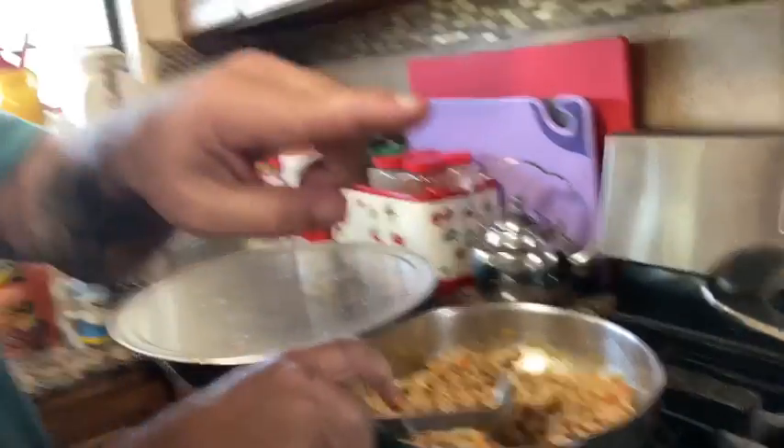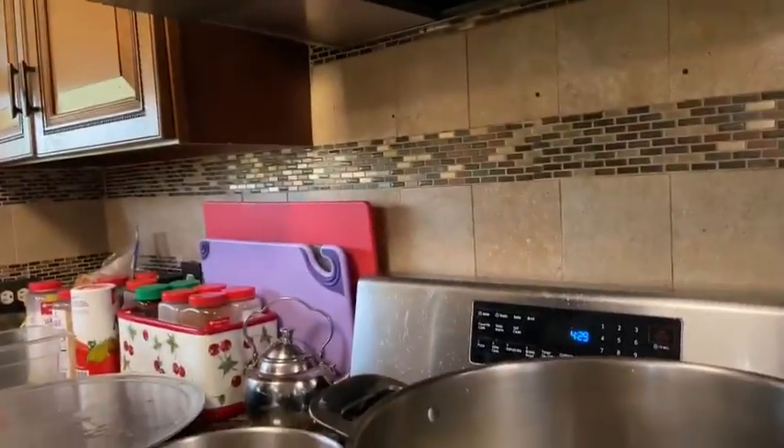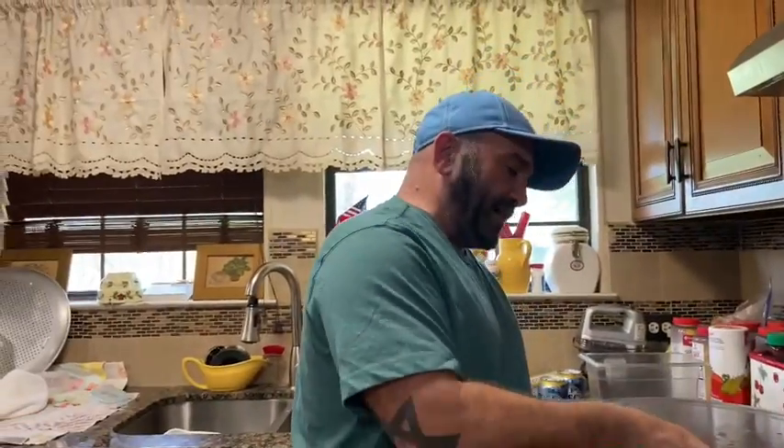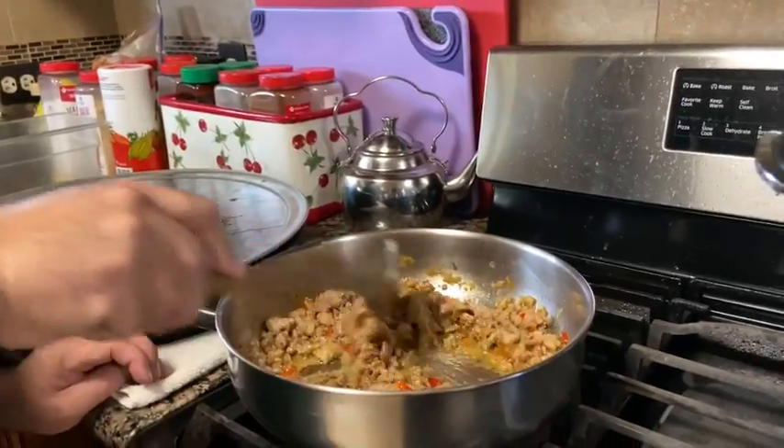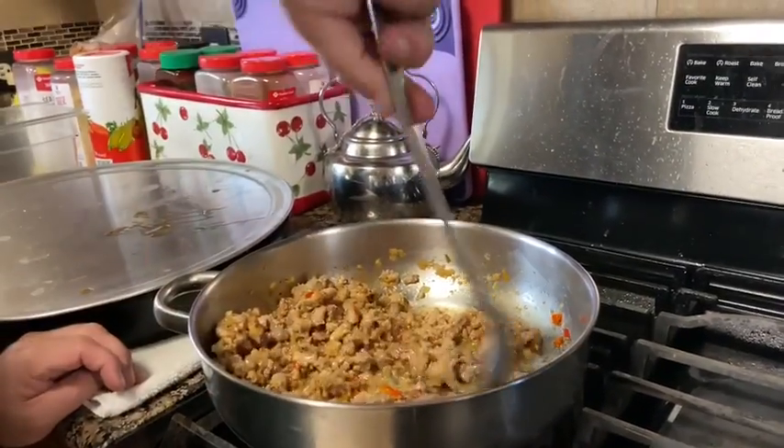While we're waiting for this to boil, I'm gonna put all the beer in here. While we're waiting for that to boil, I'm gonna work on the beans. Like I said, this is pan sausage, red bell pepper, and onions.